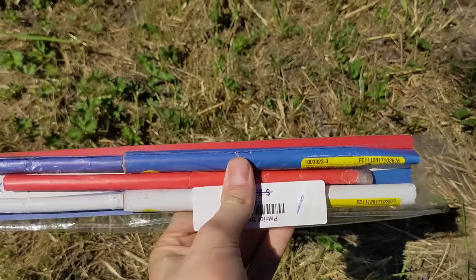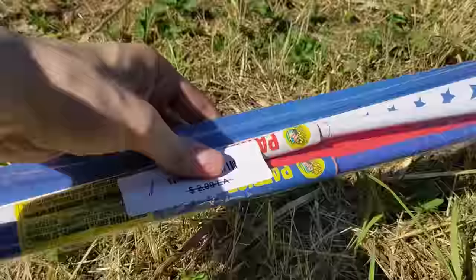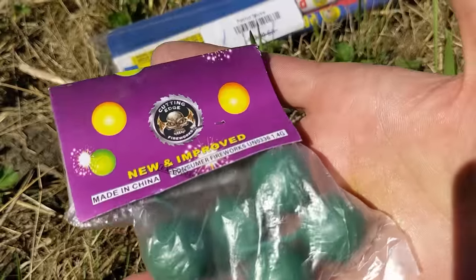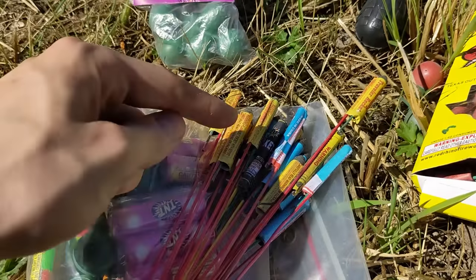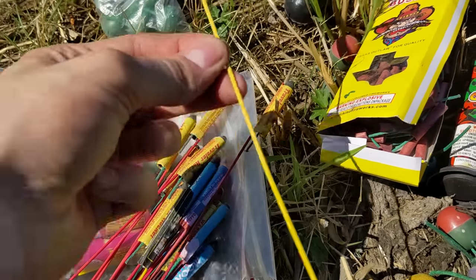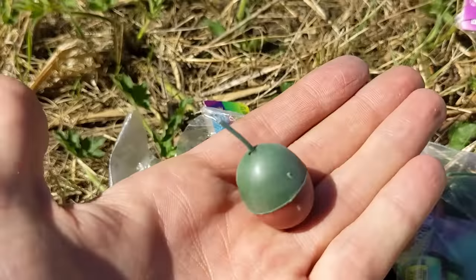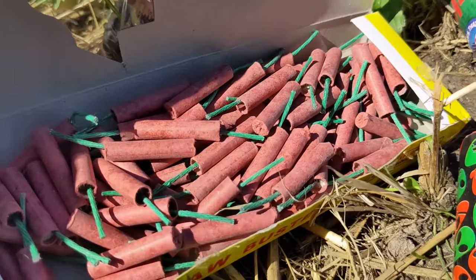From a long time ago, as some of you may know, I have the Patriot sticks, and I still have a decent amount of them, and they are over two years old. We've also got some crackling balls here, and these are pretty nice because they're cheap, and they say new and improved. A ton of bottle rockets — some of these are, in fact, over two years old. Next up, we have the Super Triangulos, and they honestly look kind of strange. But in terms of how good they perform, we're going to find out and compare them to the Outlaw Buster Firecrackers, just to see which is better.